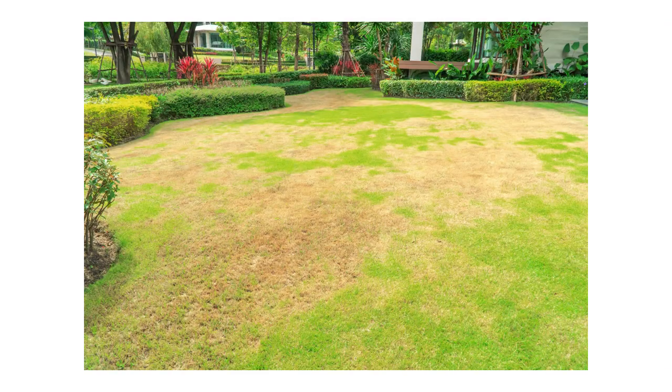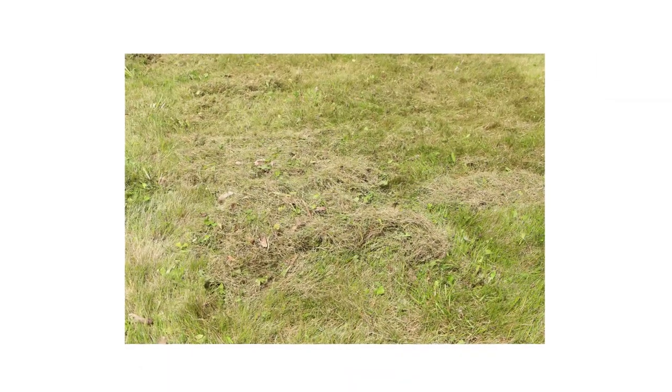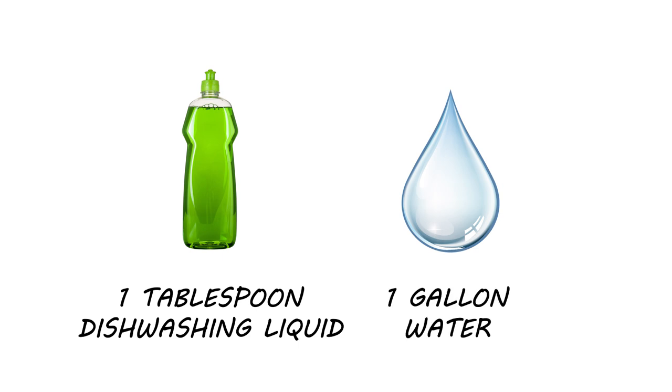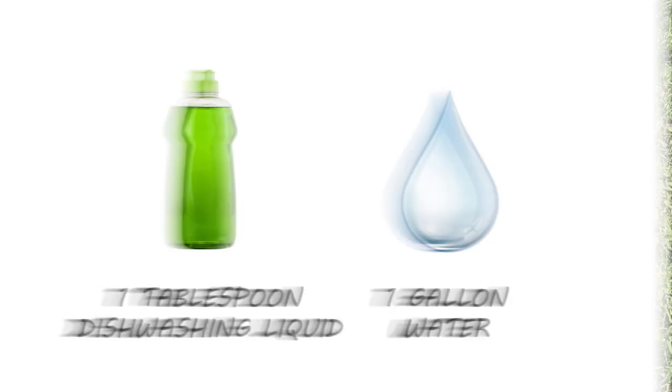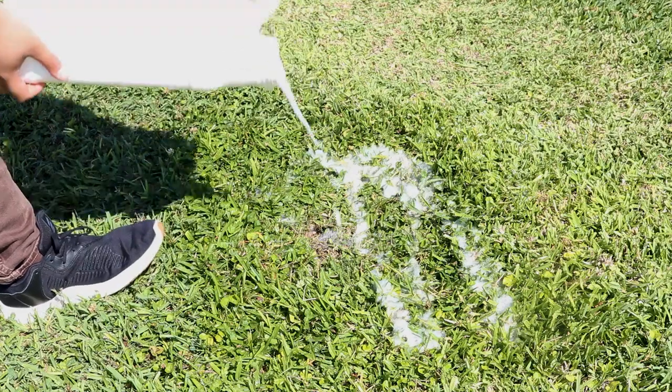Activity will spread from the origin point as the armyworms march across your lawn. Armyworms are active in the early morning, late evening, and nighttime. During the day, they'll hide under debris and thatch, underneath soil, or under plants. To coax them into coming out, you can flush them from hiding by pouring a solution of one tablespoon of dishwashing soap and one gallon of water over suspected patches. Pour one gallon over one square yard at a time, and any armyworms should surface within a few minutes.